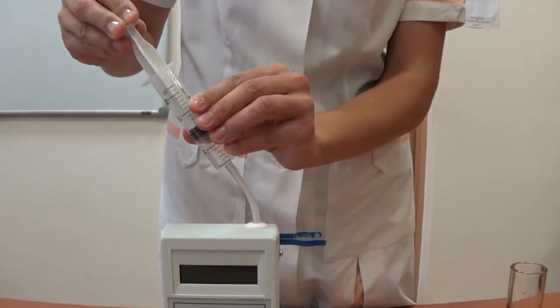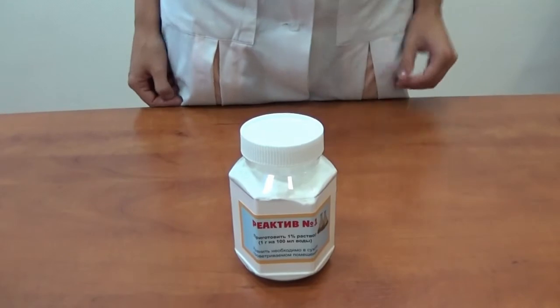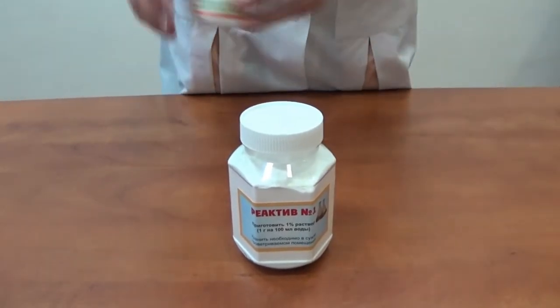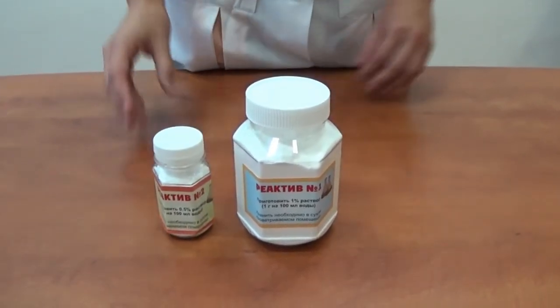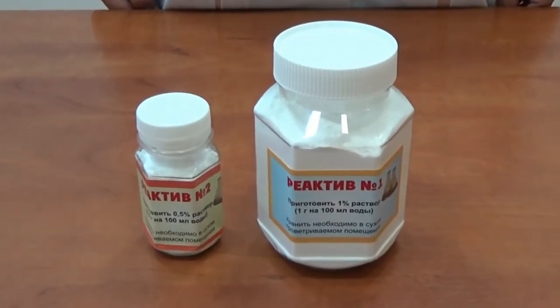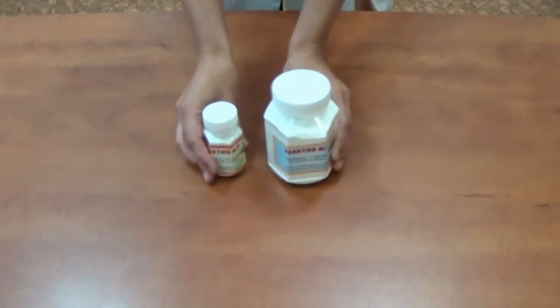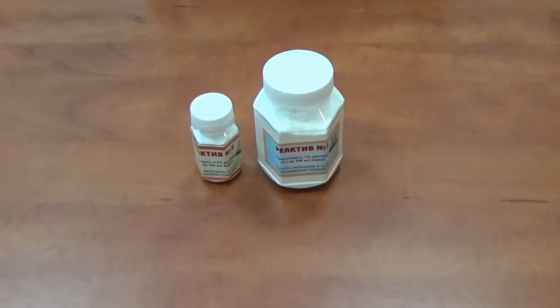Clean the measuring channel of the analyzer with distilled water, then blow through the channel with an empty syringe. Once a week, after cleaning with cleaning reagent number one, we recommend carrying out a more thorough cleaning using cleaning reagent number two. The cleaning procedure with the solution of cleaning reagent number two weekly is absolutely the same.